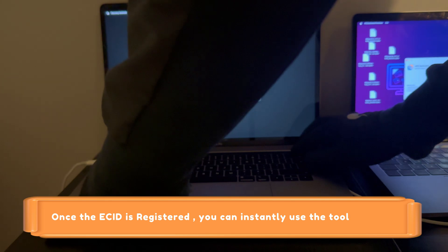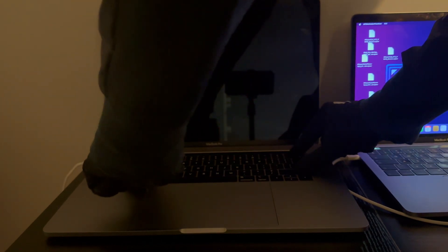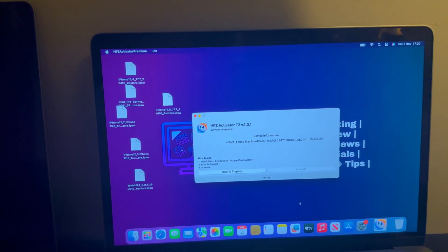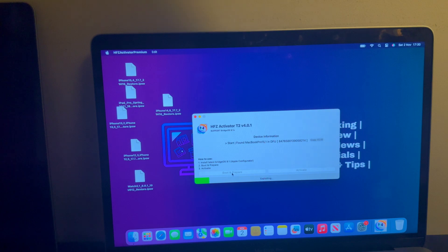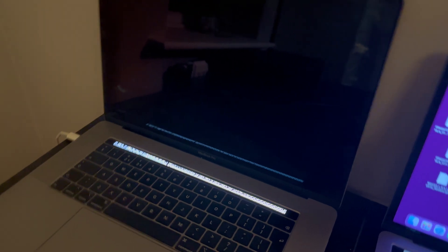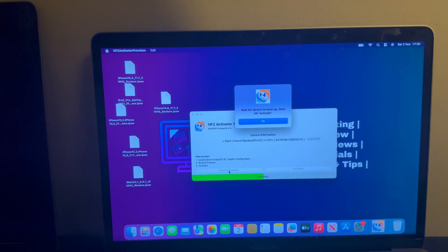Now put the device into DFU mode again and click on Boot and Prepare to start the bypass process. The DFU mode is detected — click Boot and Prepare. You can see it's working and exploiting the device. If you have a Touch Bar Intel T2 Mac, you will see the verbose boot and exploit running on the Touch Bar. It's almost done.